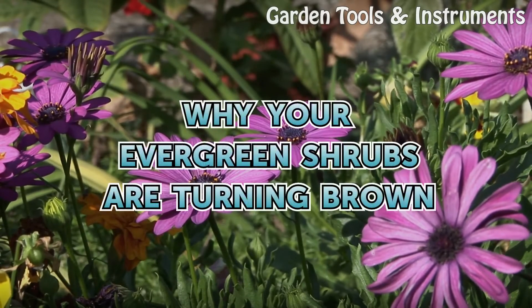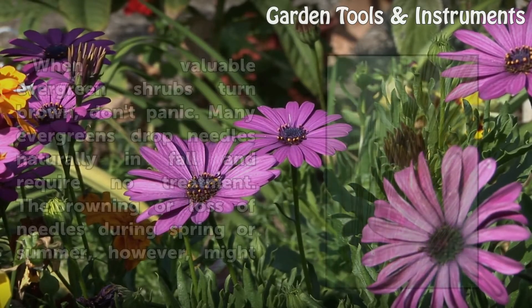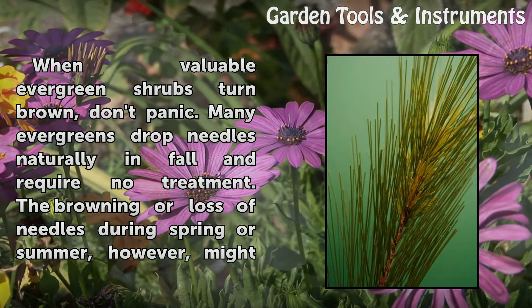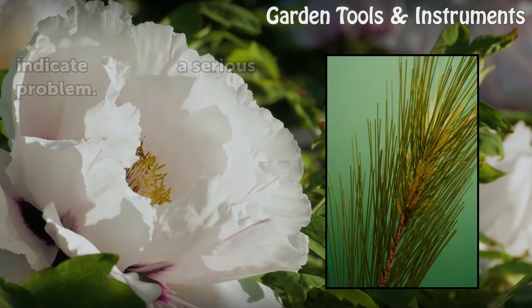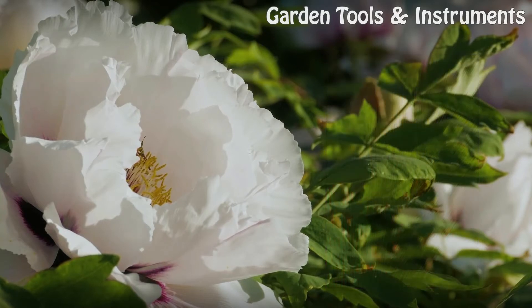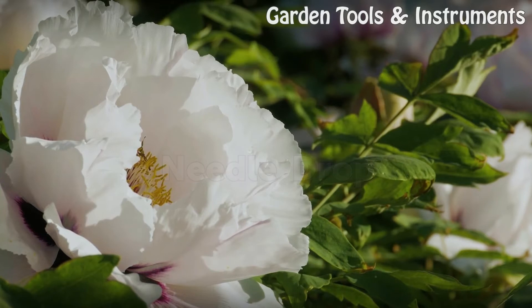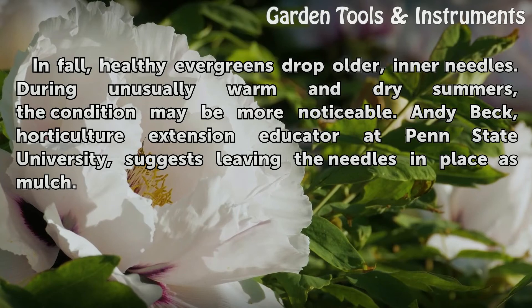Why your evergreen shrubs are turning brown: when valuable evergreen shrubs turn brown, don't panic. Many evergreens drop needles naturally in fall and require no treatment. The browning or loss of needles during spring or summer, however, might indicate a serious problem.